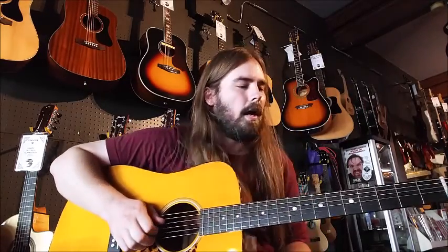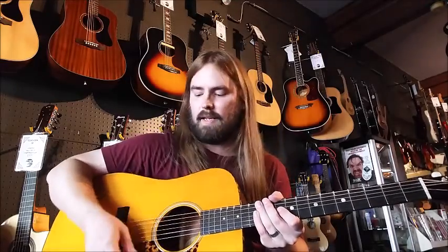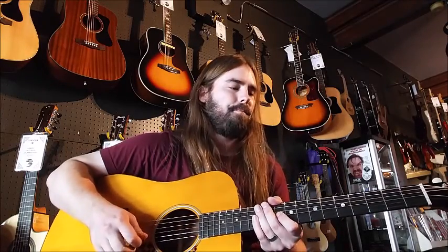Here we are again doing another Lick of the Week at the Guitar Spot. This week we're going to check out some Brent Mason stuff. This one's called First Rule of Thumb. If you haven't checked out Brent Mason, he's a heck of a chicken picker, but also a great acoustic guitar player as well — just a monster player. But here's the riff.